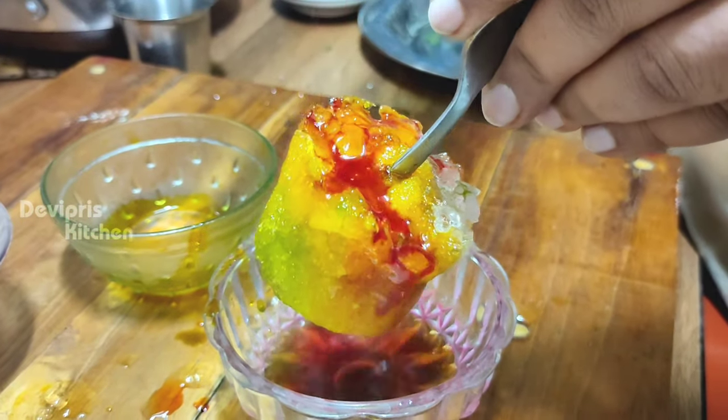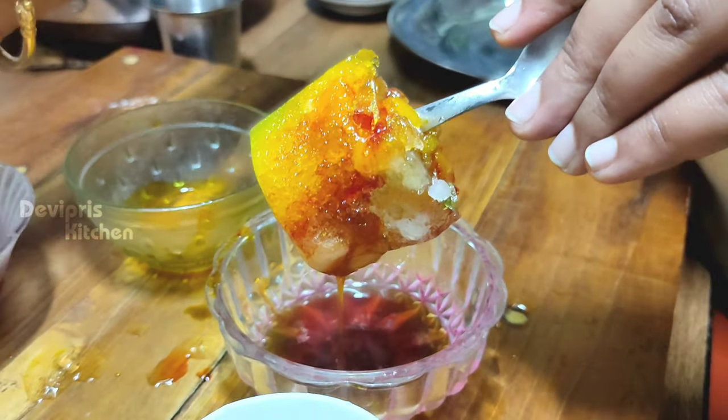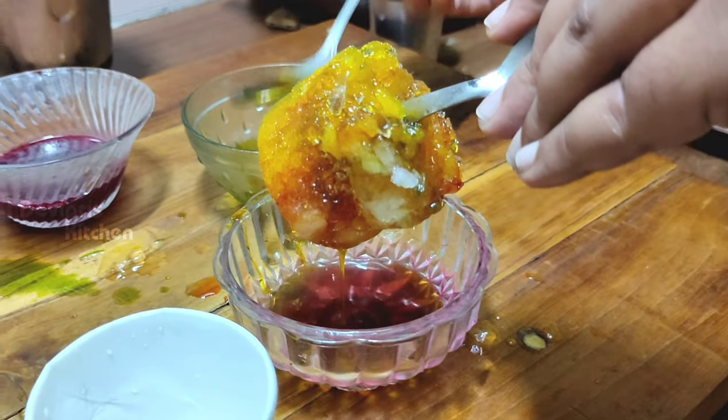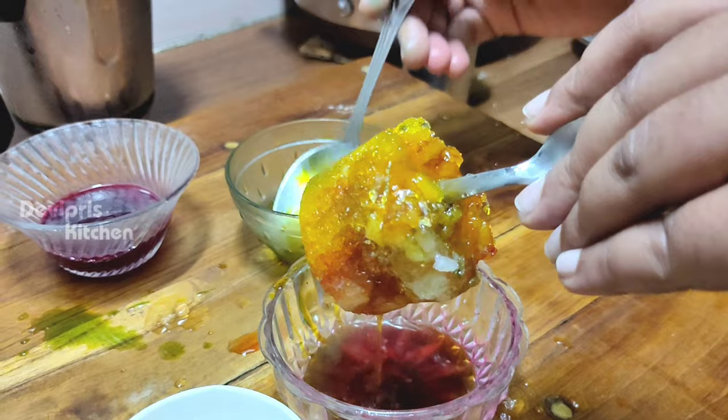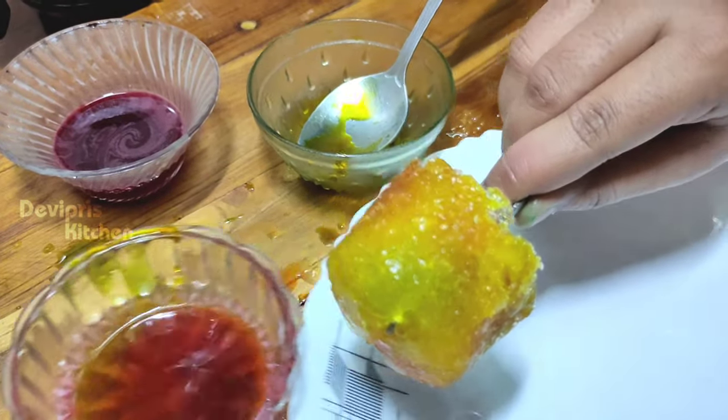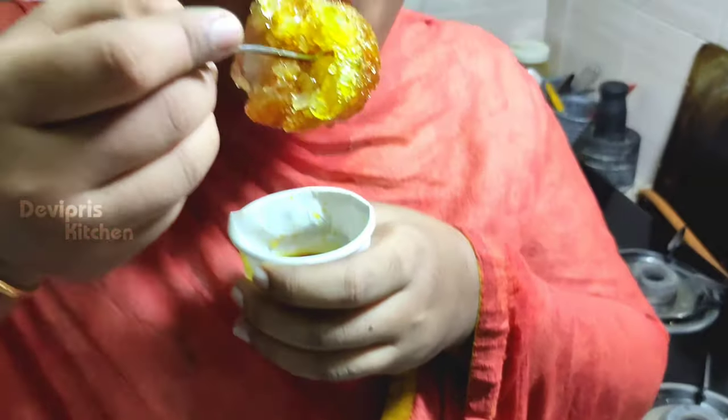It's delicious! If you add the ice cola, you should make it sweet and eat a little bit. Beetroot juice and mint juice — you have to taste it. It's a really delicious mint. It's super delicious!